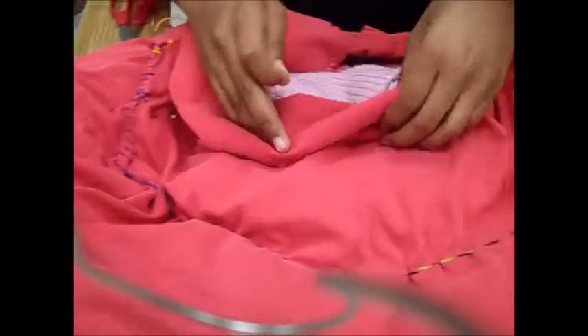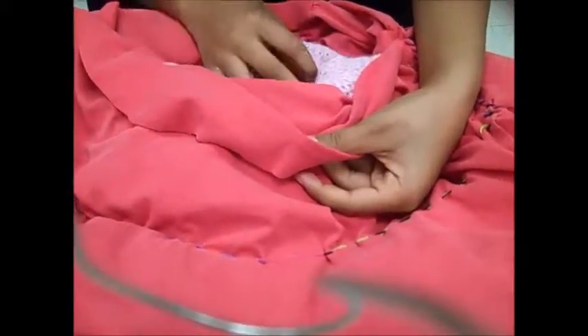Now that you have this all sewed, you're just going to go ahead and stuff it. I kind of ran out of stuffing, so I just used a very old sweater that I didn't need anymore, the same material as how you make it. Then you're just going to finish it off with a whip stitch.